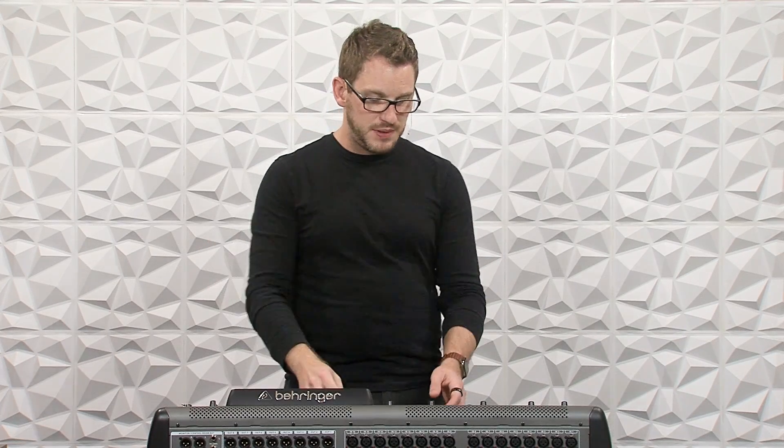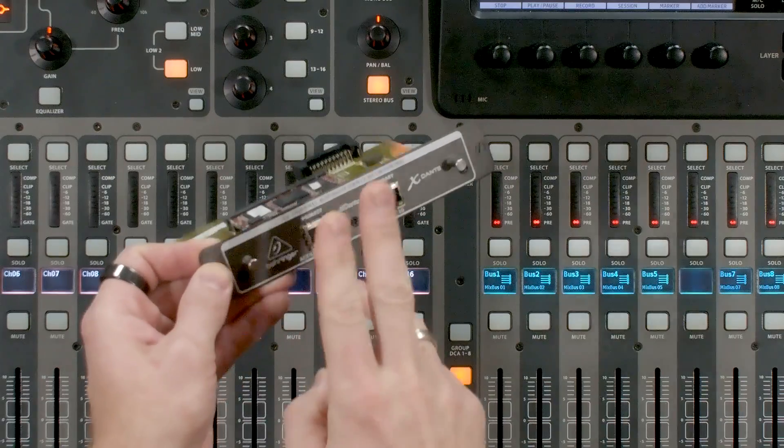For those churches that use Ableton for multi-track or backing tracks playback, instead of having an audio interface with maybe eight or 16 analog outputs, you can simply replace all of those analog connections with one network cable. You just take that network cable, plug it into the computer, and then plug it into the primary port on the X Dante card. You can have all of your multi-tracks stay digital the entire way, and when it comes time to clean up, you only have to clean up one Cat5 line.